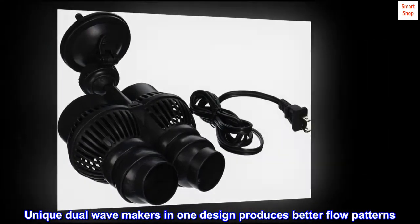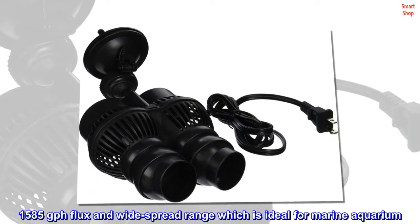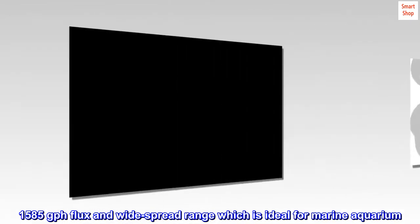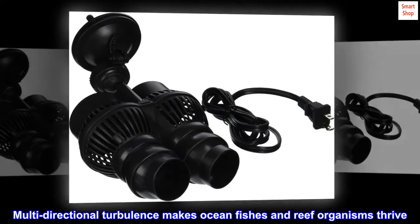Unique dual wave makers in one design produces better flow patterns. 1,585 GPH flux and widespread range which is ideal for marine aquarium. Multidirectional turbulence makes ocean fishes and reef organisms thrive.